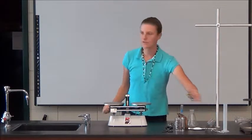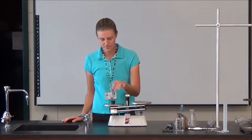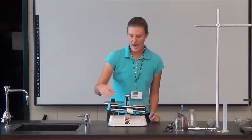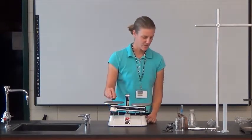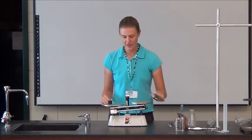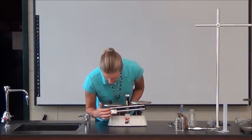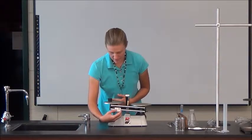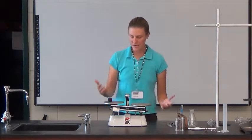Let's say I want to mass something, like this rubber stopper. What side are you going to put it on? The left side — very good. You're going to put it on the left side because these are sort of your counterweights, countermasses, and then you can slide them away from your object. Always start by sliding the bigger one first. If it's too heavy, back it up. Then you get to the point where you can move the smaller slider and just add them up. That would tell you your mass.